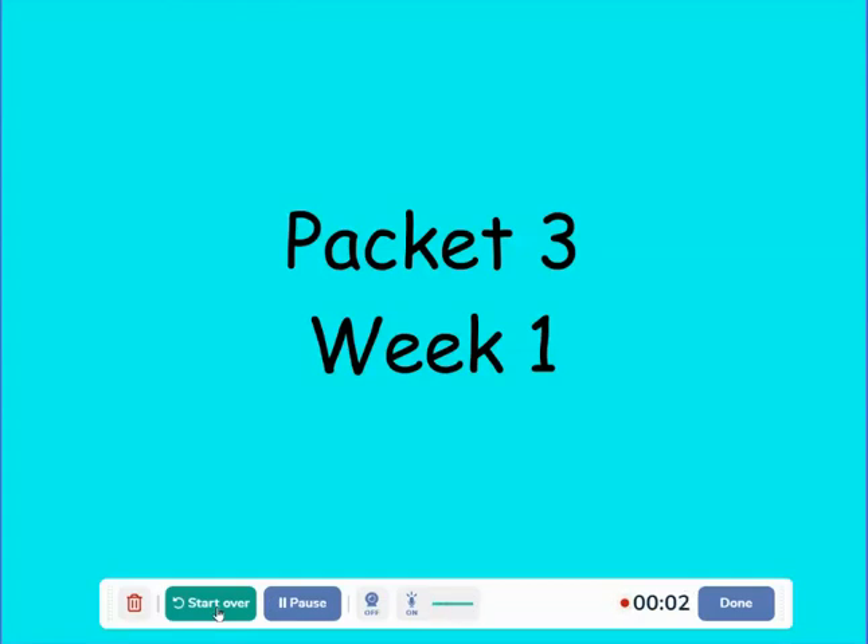Hello, this is Mrs. Noons. Today I'm going to be going through packet three, week one, discussing the math portion.